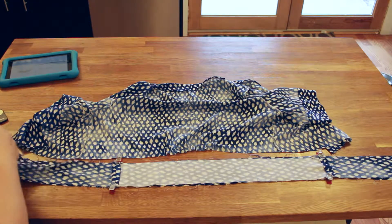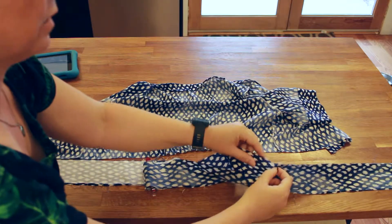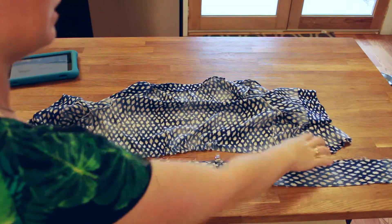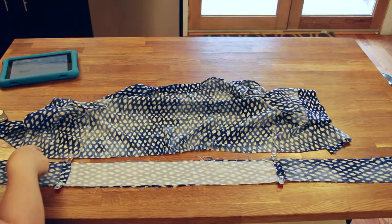The belt is unsewn to the edge of the interfacing, and unsewn to the edge of the interfacing here. This is the long side on the left side of the bodice when you're wearing it. This is the short side on the right side of the bodice when you're wearing it.